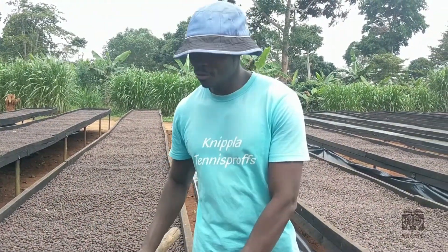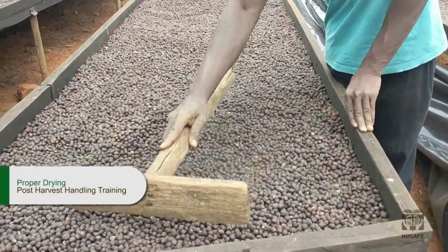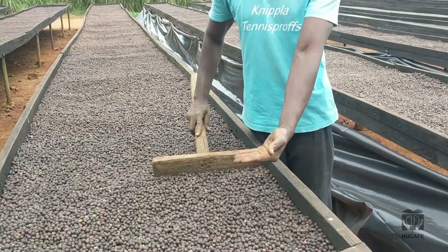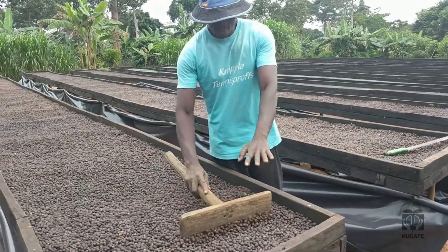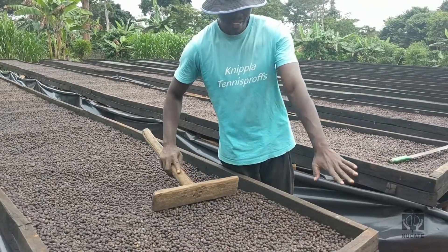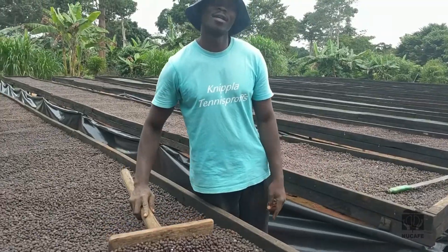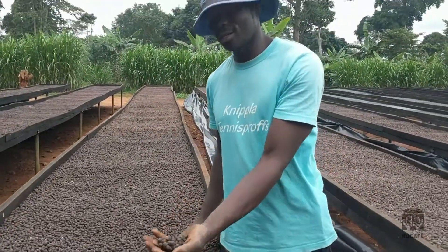We have to keep on churning. As we churn like this, we are turning the coffee — the ones which would be underneath not getting direct sunshine come up. Also as we churn, the dust and other residues find a way to drop down. In that way, we remain with only clean coffee, as you can see.